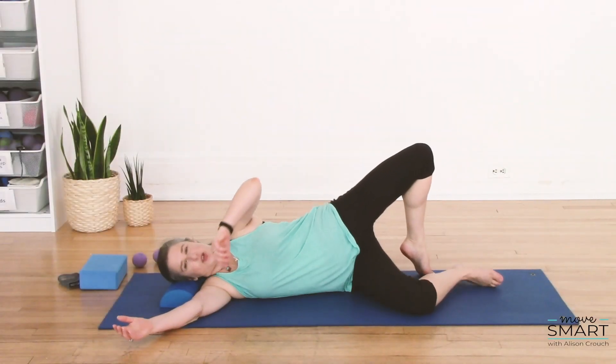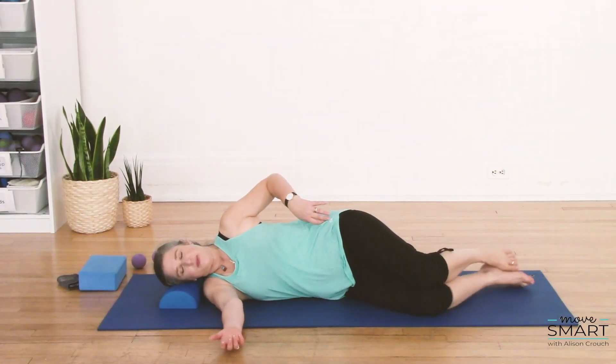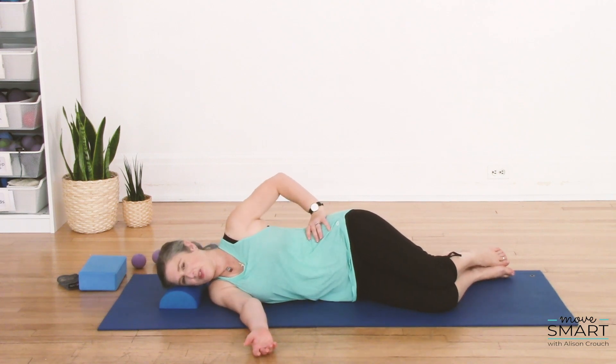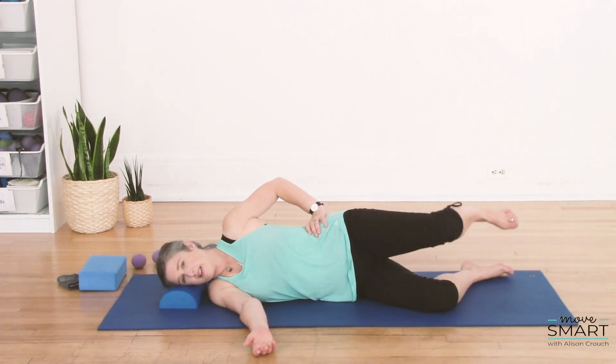I call these pick your poison circles. So you're gonna relax with your legs bent and your head and neck and shoulders stable. You want to keep your shoulders, your ribs, and your hips all nicely lined up to the ceiling, and then lift your leg.